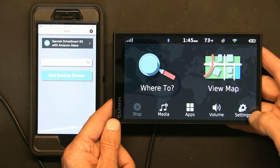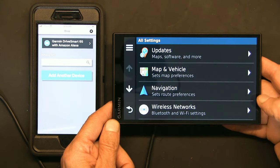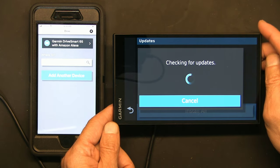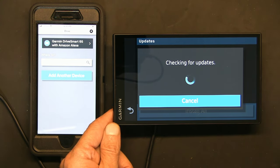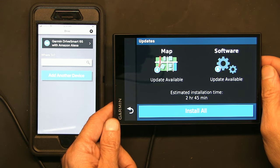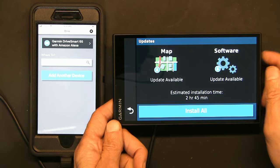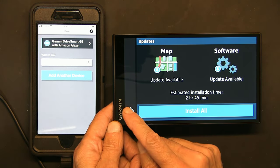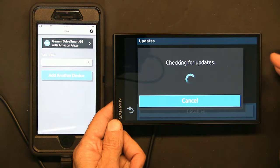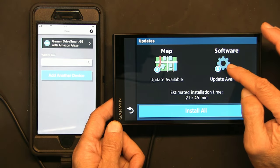See that down arrow? That shows there's an update available. It's currently connected to Wi-Fi so it's getting updates over Wi-Fi. There's a map update available — it takes 2 hours and 45 minutes — no thank you, I don't have time for that. There's also a software update, let's see how large that is.